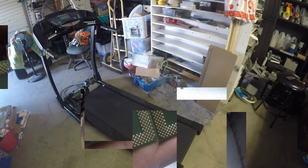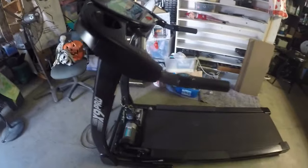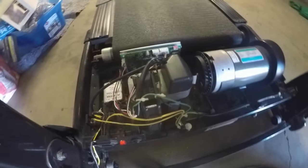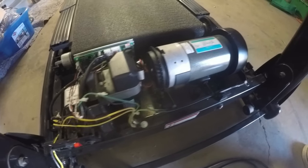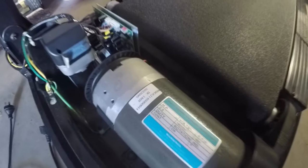Just a quick update on yesterday's video regarding this treadmill — I powered it up today, took the safety cover off, powered it up and yes, it beeps. I've requested an online manual — might just be a safety sensor, which could be this one down here. Failing that, it's gonna get scrapped off. It's a nice big chunky motor there.